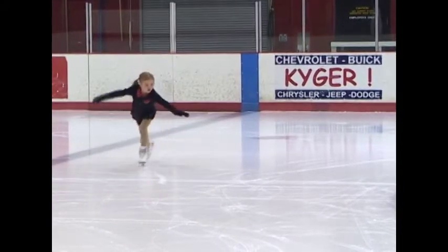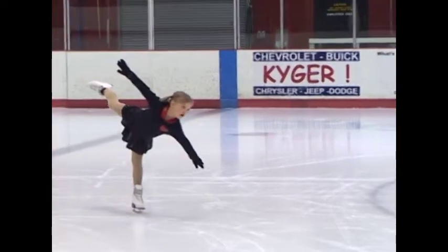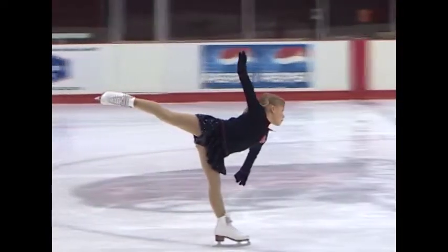Notice her position. Her back is arched and her head is up. The free leg is extended straight back above her hip. Her arms are out, but remember it is okay for the skater to hold a knee or the leg.